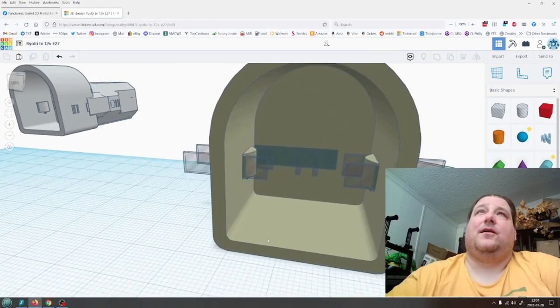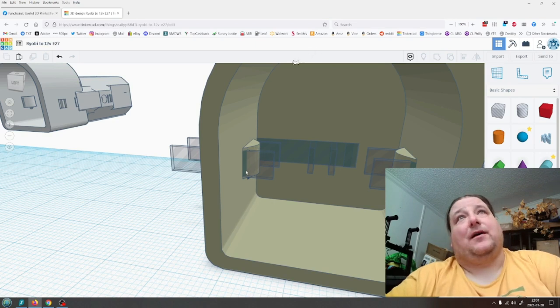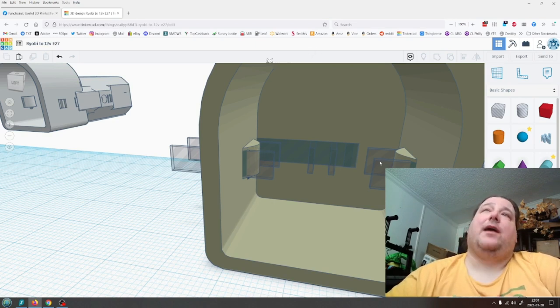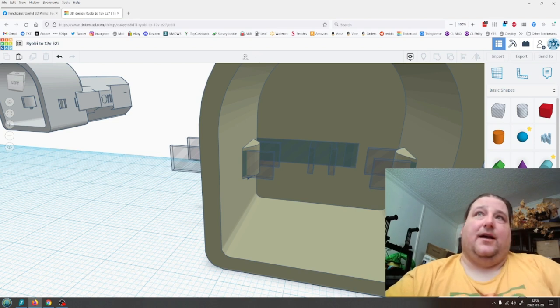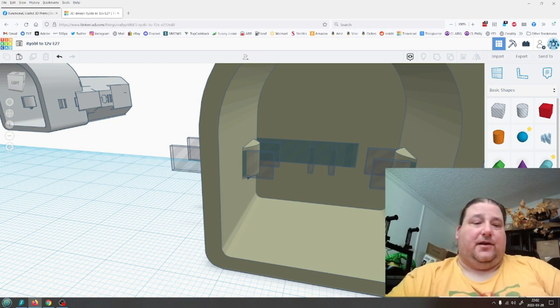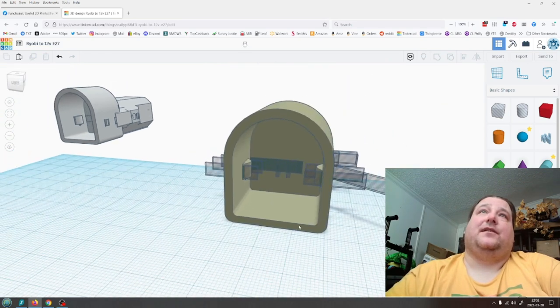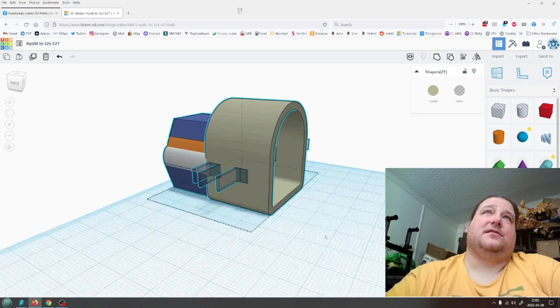There you go — so that goes through to the other side, comes around here, out, then back in. This one wraps around this post here, this one wraps around this post here, and that allows you to make contact with the electrical contacts on the Ryobi batteries, and the other two allow you to make contact on this.